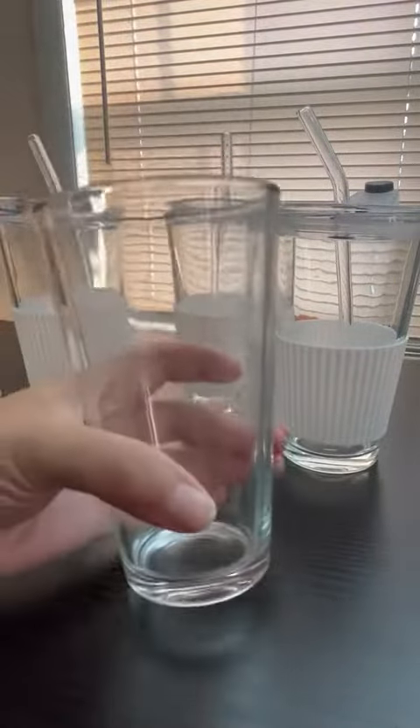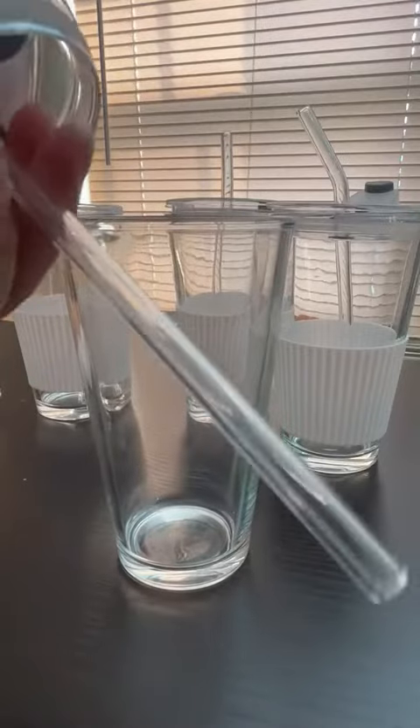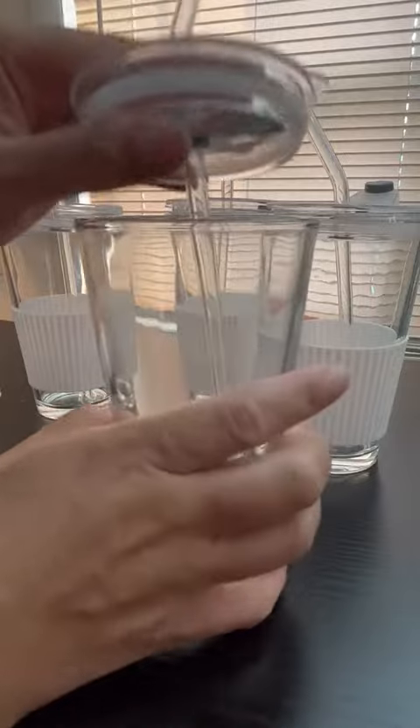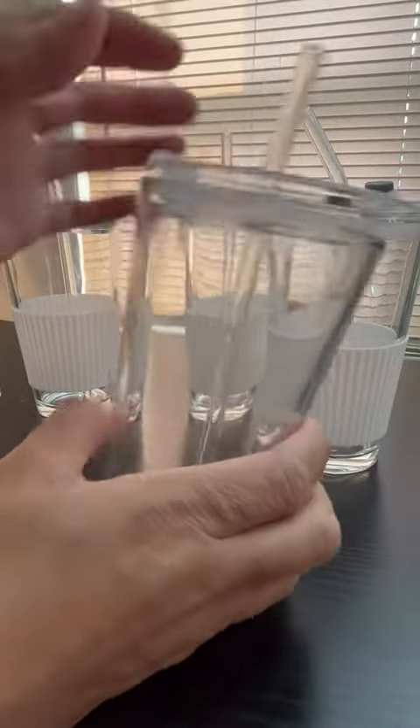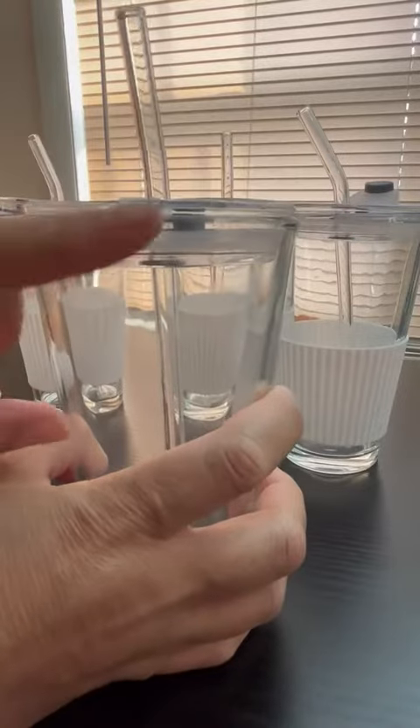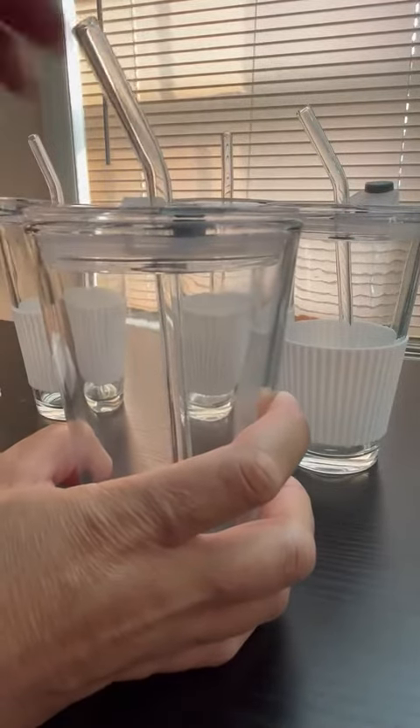If you don't want to use the cover, you can. The cover is good for outdoors, the patios, when you serve your guests a drink. You can put the cover on — it just goes on. You can see the silicone base there.